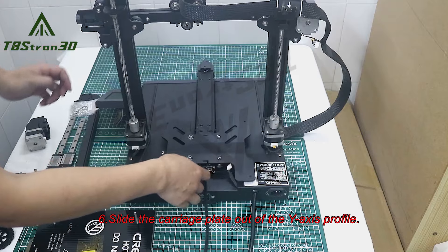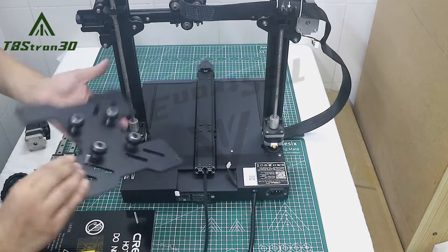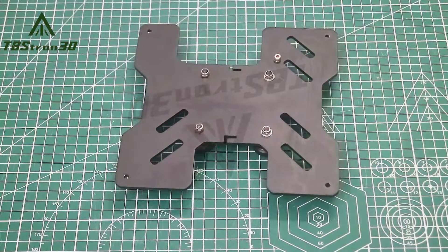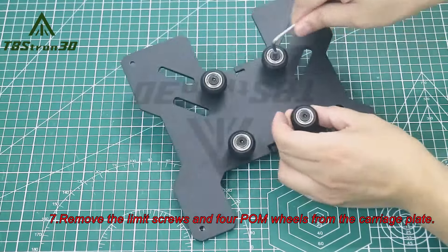6. Slide the carriage plate out of the Y-axis profile. 7. Remove the limit screws and 4 palm wheels from the carriage plate.